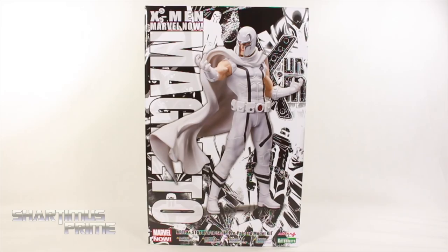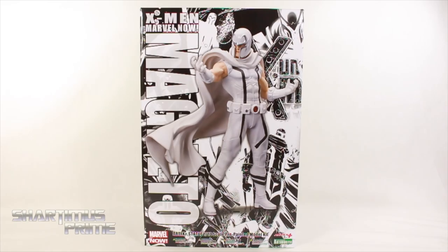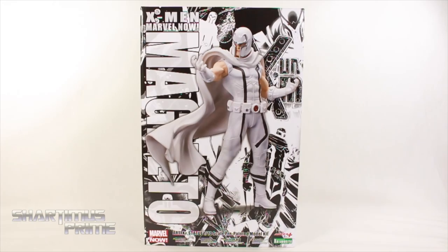It is getting hot in here, someone fan me down. Hey, what's up you guys, Shardimus Prime here doing another Kodobokia statue review on the Marvel Now Uncanny X-Men Artifacts Plus PX Exclusive Magneto.